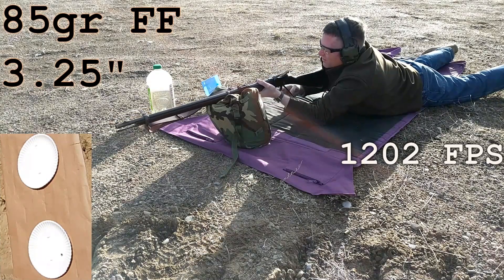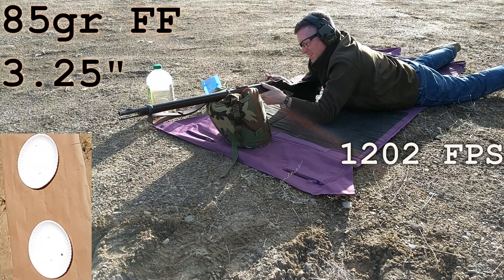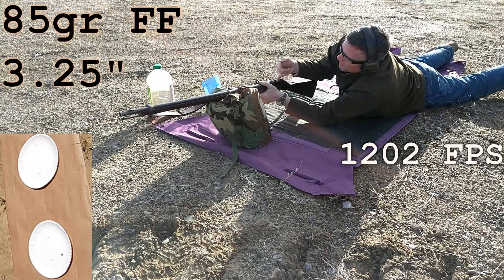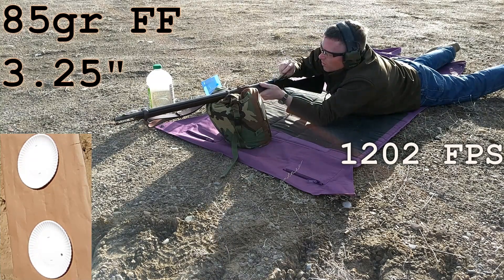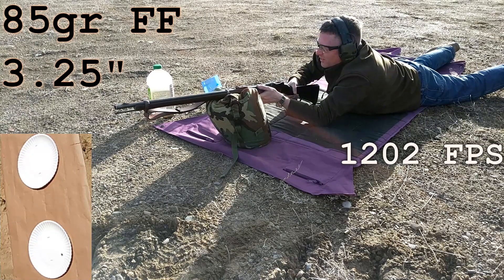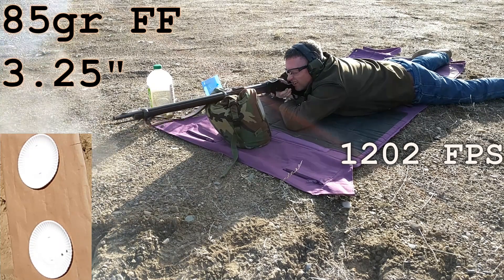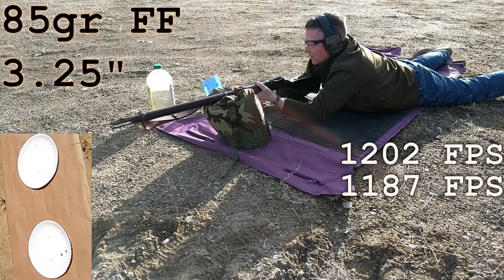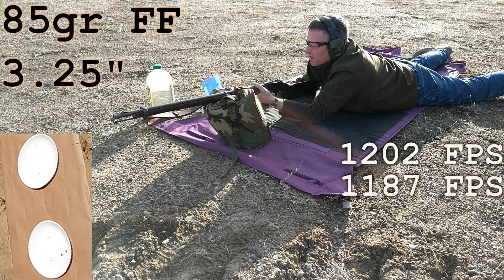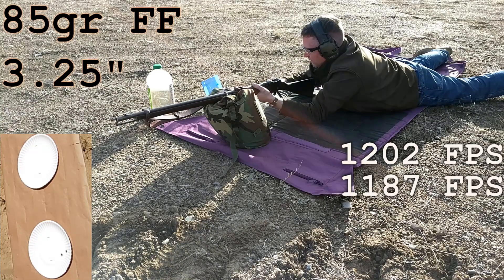That one doesn't want to chamber. That one doesn't want to chamber. We've got some crud in there. I did wipe the oil out, and we've got a reading of 12.02. I think that's what it was - some crud. It was like some orange crud; I don't know where that came from.